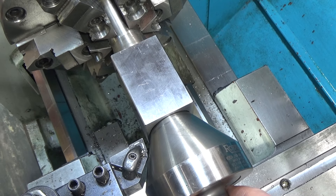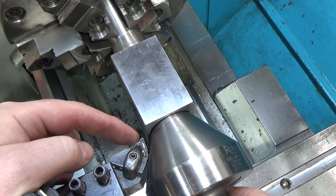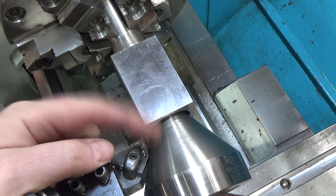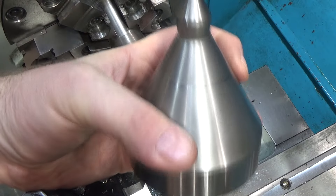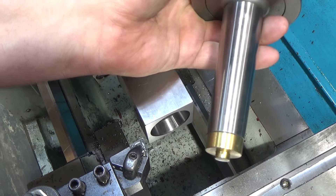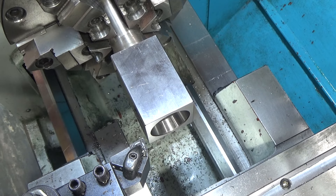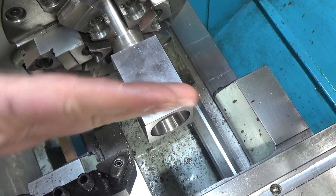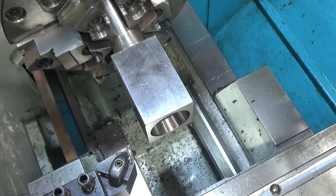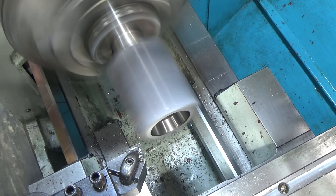I'd have to change inserts to reach in there, and the ones I have that would reach wouldn't be particularly good for an interrupted cut. So we're going to try it without the support. This is a live bull center used to support large pipes and large diameter objects — very handy to have. You can get Taiwanese or Chinese ones fairly inexpensively and they do work. The part is held closely enough and tightened down pretty hard, so let's just see. That's 30 thousandths — let's see how we go.